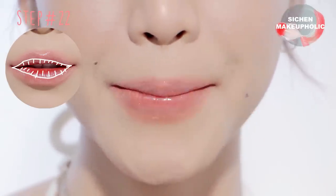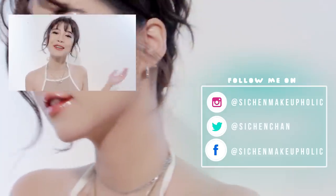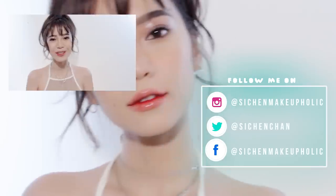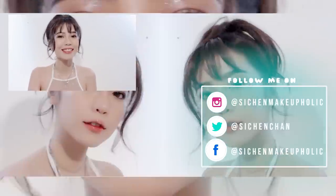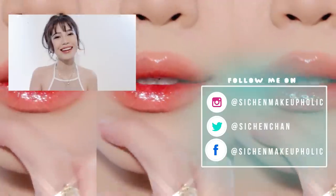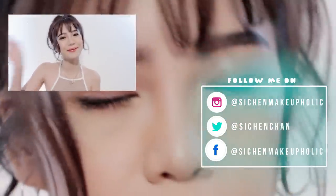And that's pretty much it — thank you so much for watching! I hope you guys enjoyed this tutorial. If you want to watch more of my videos, please click the link here or in the description box. And if you want to follow me on social media, please go right ahead. I'll see you guys next time — bye!